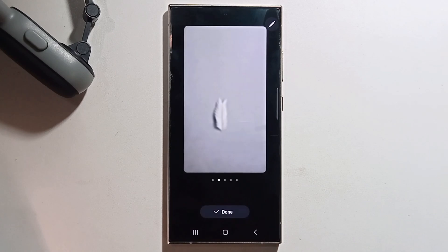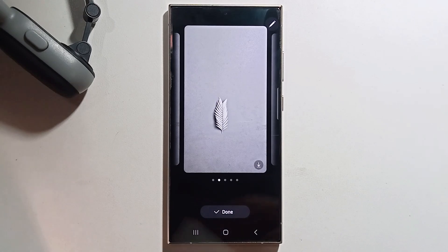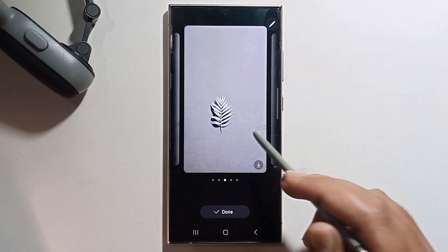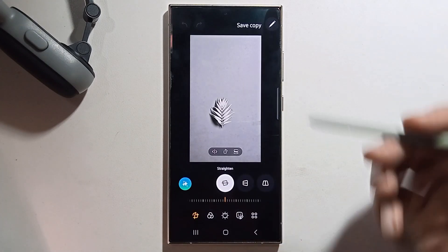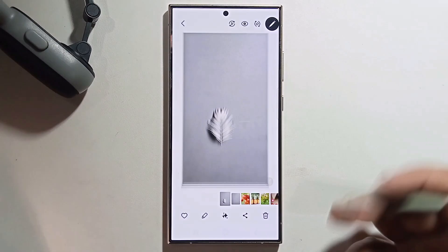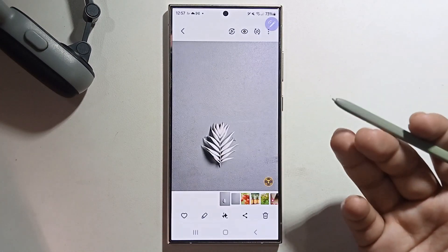You'll get the result. Press Done, then save or copy — and that's it!